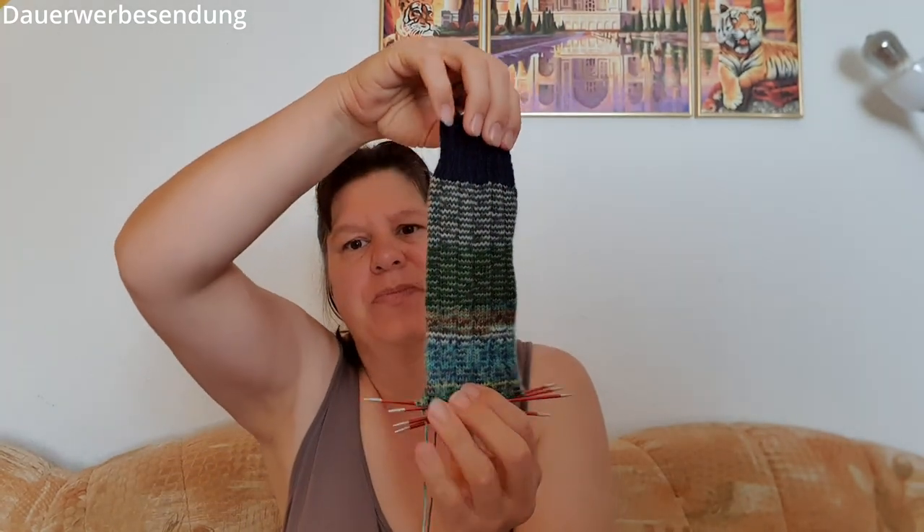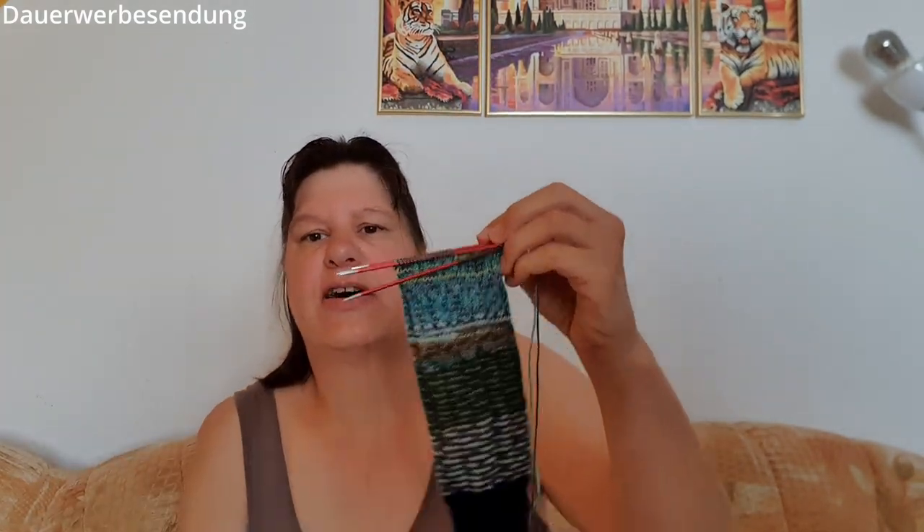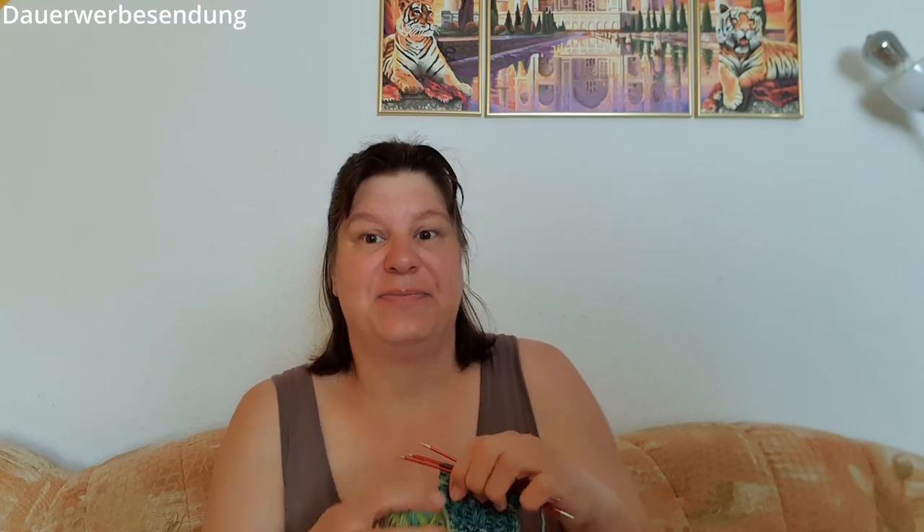Wenn Fragen sind, einfach unten in die Kommentare, und ich versuche sie dann nachher zu beantworten – im anderen Video oder direkt, falls das Schreiben zu kompliziert wäre. Ja, soviel zu der Socke.